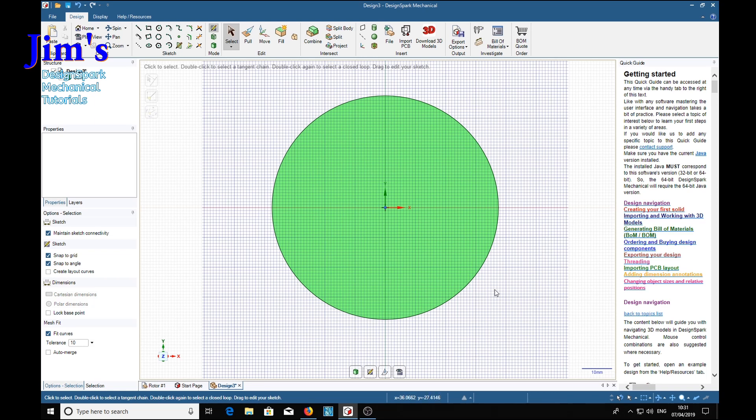Now we just need the line tool and we put a line in somewhere here. It looks like about 30 degrees, so we use Tab to set the angle - 30 degrees - and make it 20 millimeters long, then Return and Escape.